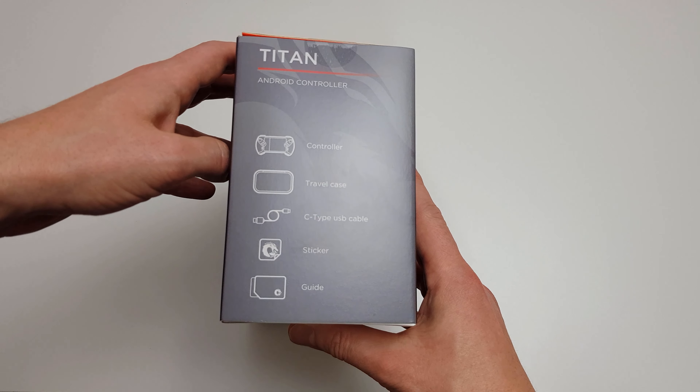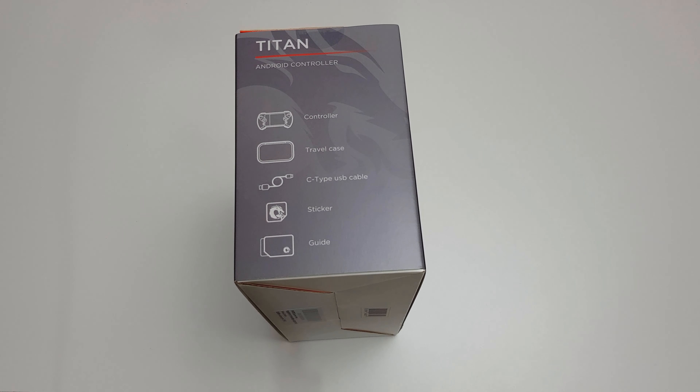So here we can see on the side what we get. We get the controller, we get a travel case, a Type-C USB cable, sticker and guide.